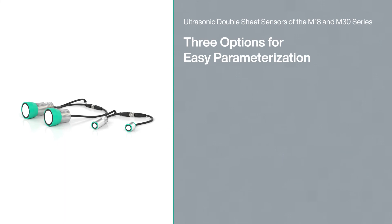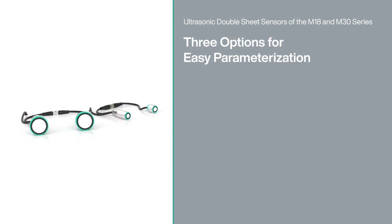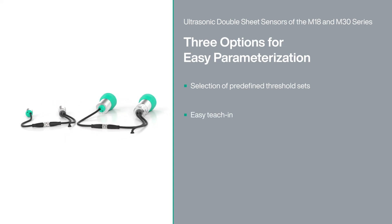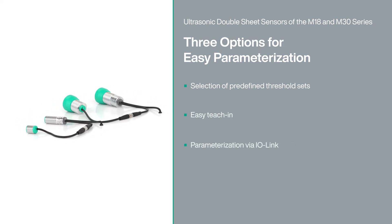Regardless of which parameterization option you choose or which materials you process in your application, the M18 and M30 series sensors make double material detection easier than ever.